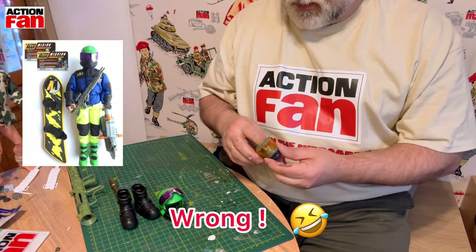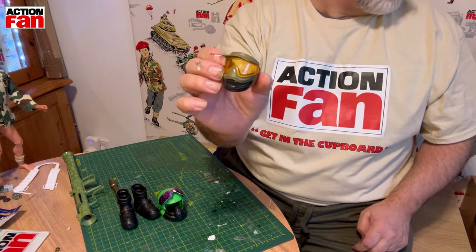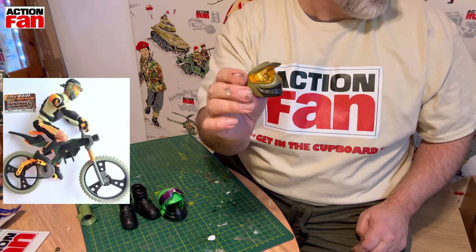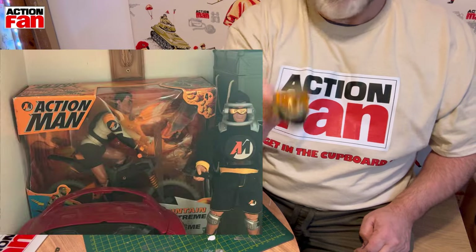Also within that bundle came the mountain biker's face mask. I've got him in the box - it looks like he's been opened and in the box - I don't think this is actually in there, so this was a bit of a bonus.